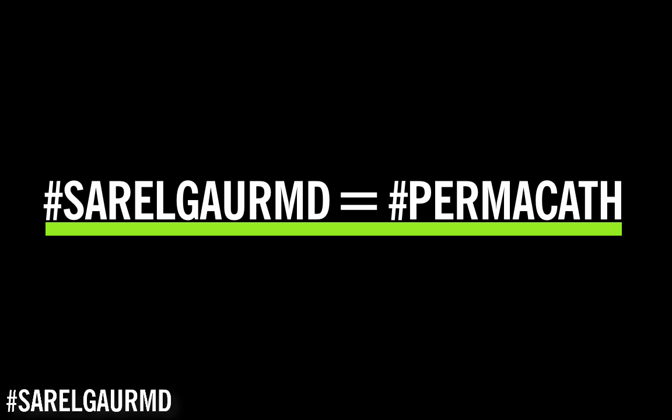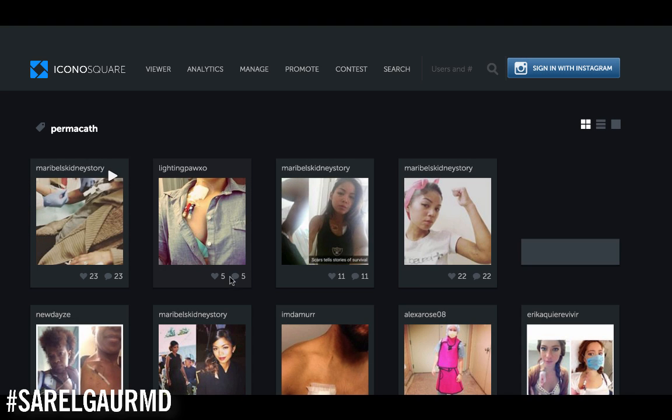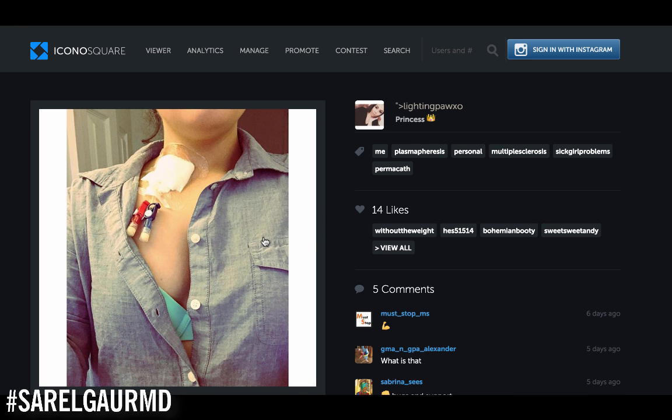Let's take a look at a permacath in situ. Here you can see the two lumens of the catheter — the arterial lumen and the venous lumen. This big dressing here is covering the subcutaneous track that the catheter takes from the right chest into the right neck. From here the catheter goes deep into the neck into the internal jugular vein, where the tip of the catheter is going to be somewhere in the SVC cavoatrial junction.